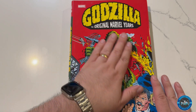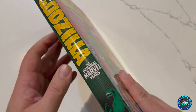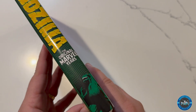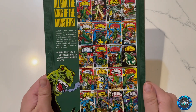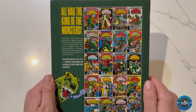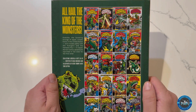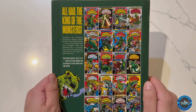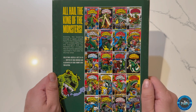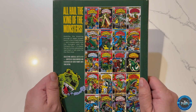So we have the Original Marvel Years Godzilla — we have the original first issue cover — Marvel Omnibus, Godzilla Original Marvel Years. And here is the back cover: the king of the monsters, Godzilla is towering — the towering saurian wreaks havoc on the United States and crosses paths with the Avengers and the Fantastic Four in classic Marvel adventures, reprinted in full color for the first time.